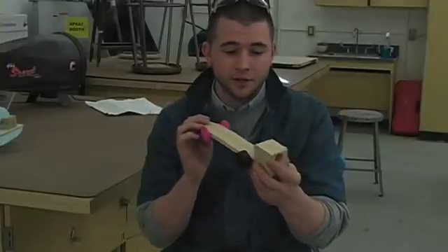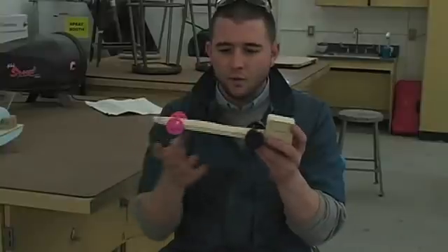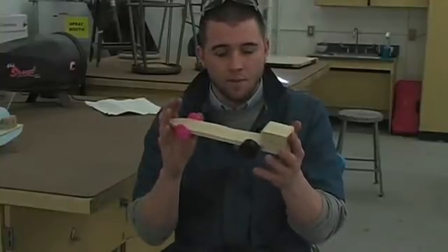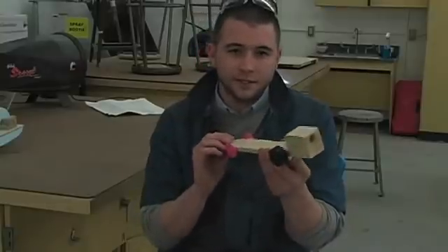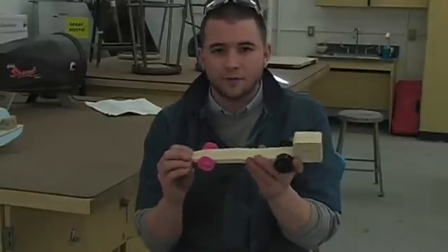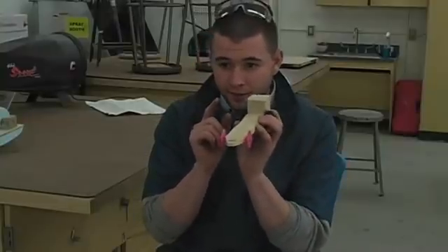Then we give students the design challenge: design around this chassis with a maximum height, width, length, and weight requirement, and make sure that your vehicle can hold an egg. We take the CO2 testing track that punctures the back of the CO2 cartridge for racing, and instead of racing the cars side by side, we aim them into a head-on collision.